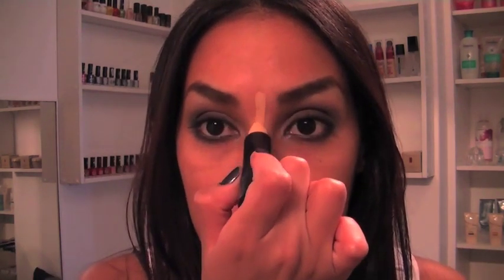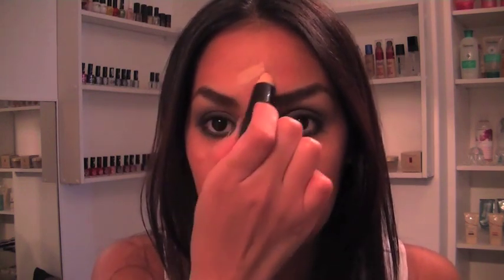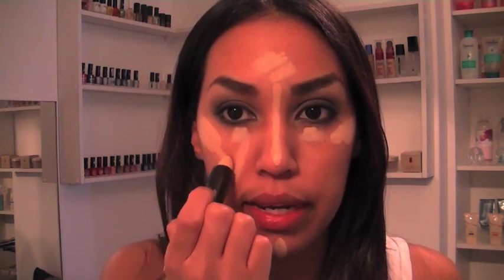We're taking the concealer and going down to the center of the face, doing a line around your nose. Like I said, crazy, but trust me. We're going to be doing some highlighting on the forehead, on the chin, and just above your cheekbone area — the other side exactly the same. Then draw underneath your eye and draw a little triangle connecting these little highlighting lines.